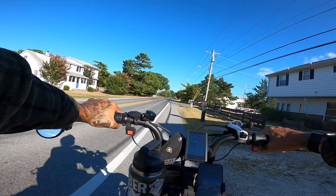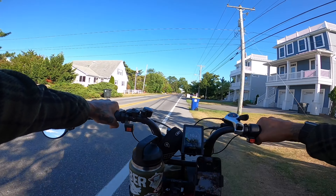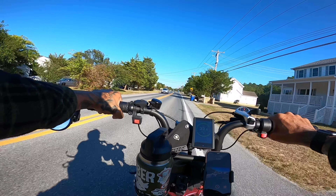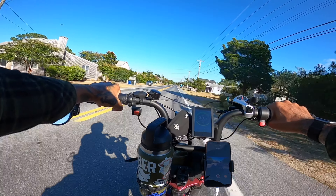Can't beat this, right? Just so you guys know, if you guys aren't familiar with the Ariel Rider Grizzly, the top speed with dual motors is about 36 miles an hour.